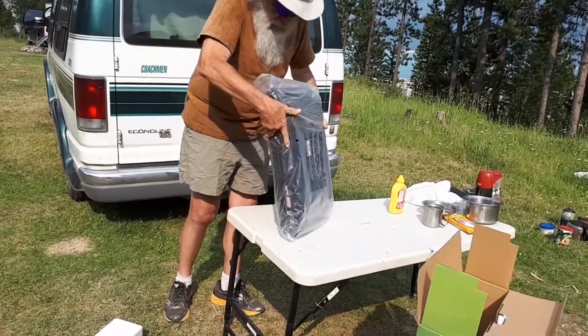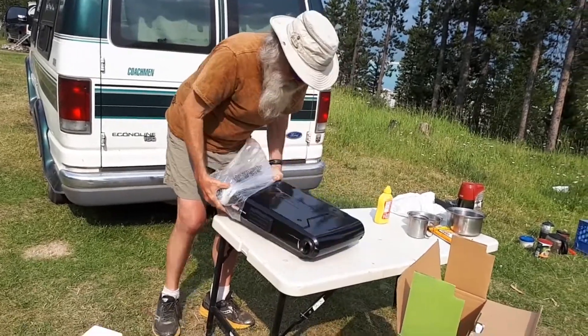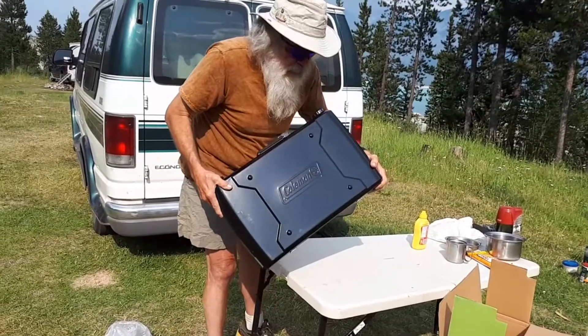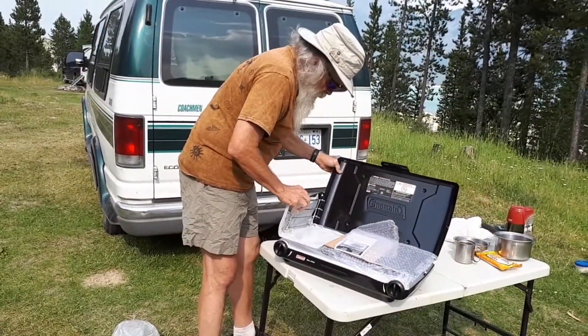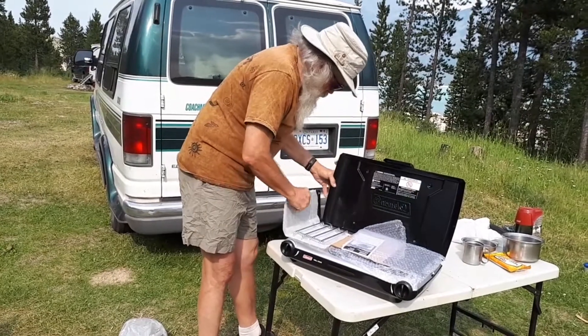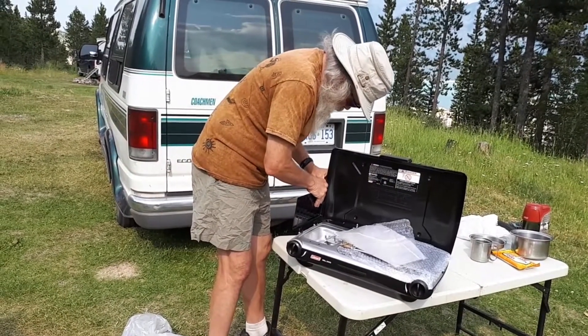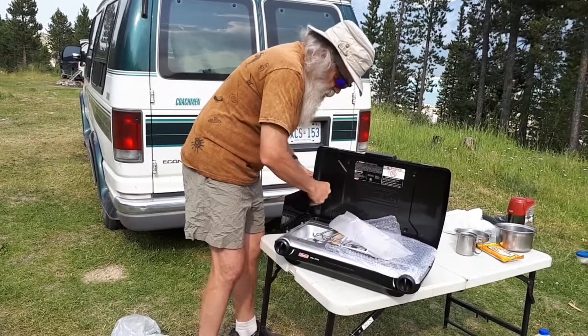It's a Coleman grill. I bought it at Walmart for $118. When you see the Coleman name, you're dealing with a quality product. It comes very well packaged and it has to be assembled — some assembly required. Some feet have to be put on the bottom of it, the windscreen has to be set up, things have to be unwrapped. It's pretty basic; it's not hard to do at all.